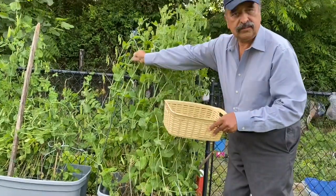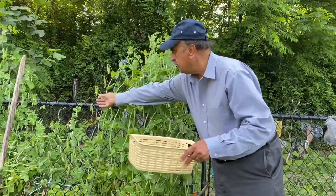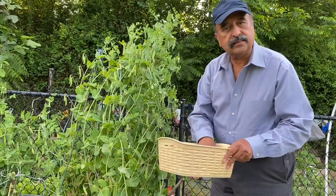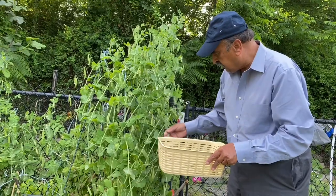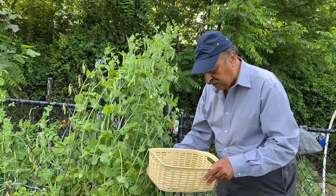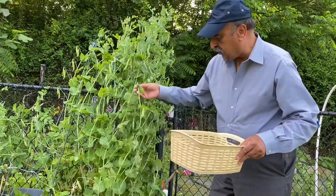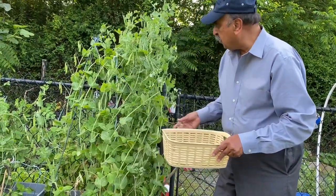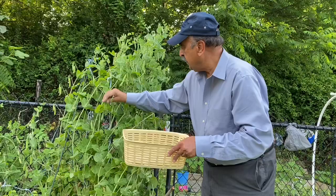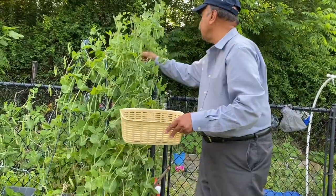Peas are two kinds. One is where you open the pod and eat the seeds. The other kind you eat with the pod. These are Alaska peas — you need to take out the seeds to cook them. Peas are cooked all over the world. In Pakistani food, we cook them in keemas, samosas, and with meat. As you see, with about four or five plants, see how many peas I'm harvesting now.